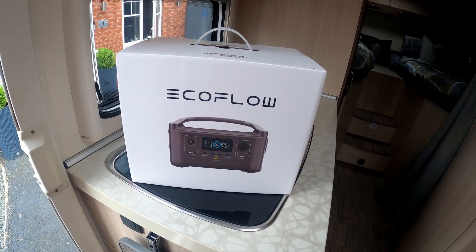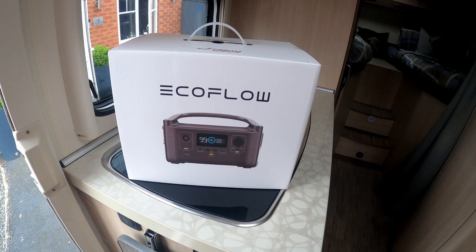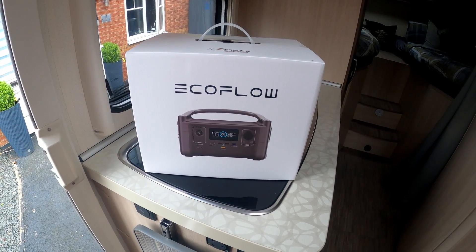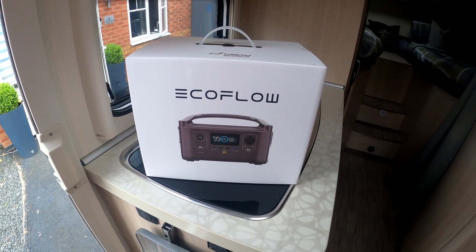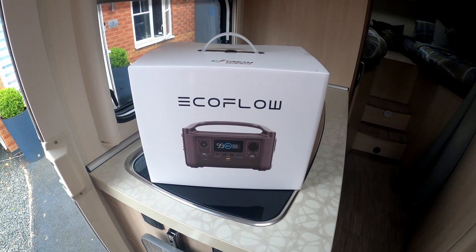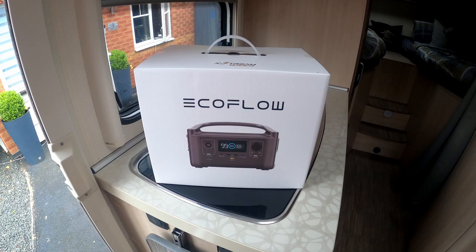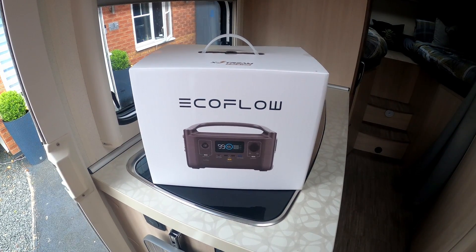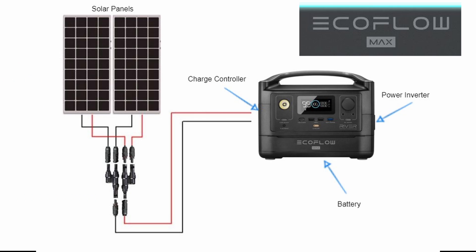I've already got one of these — an EcoFlow. If you don't know what they are, I'll put a link at the top and in the description to a series of videos I've done on the EcoFlow. I have this in the motorhome instead of having a separate battery, charge controller, and inverter. This forms the big part of the electrics for my motorhome. So what I'm hoping to achieve is a couple of panels going into the EcoFlow, which has a built-in charge controller, built-in inverter, and built-in battery.